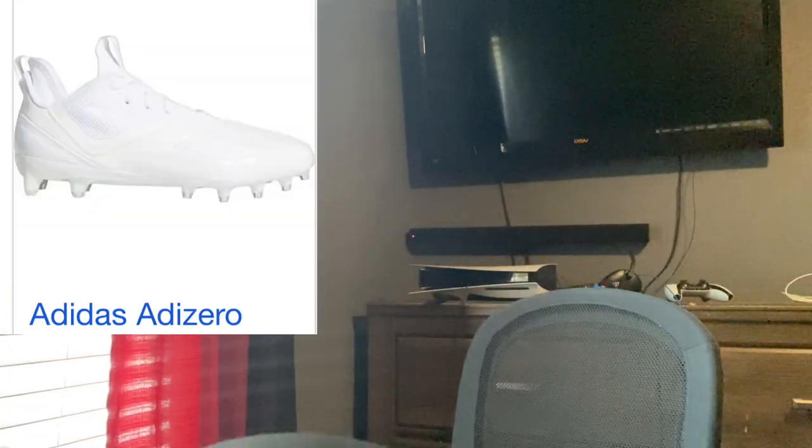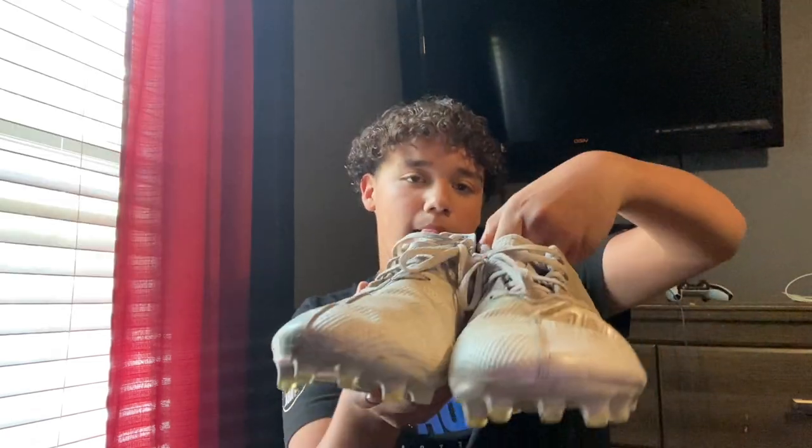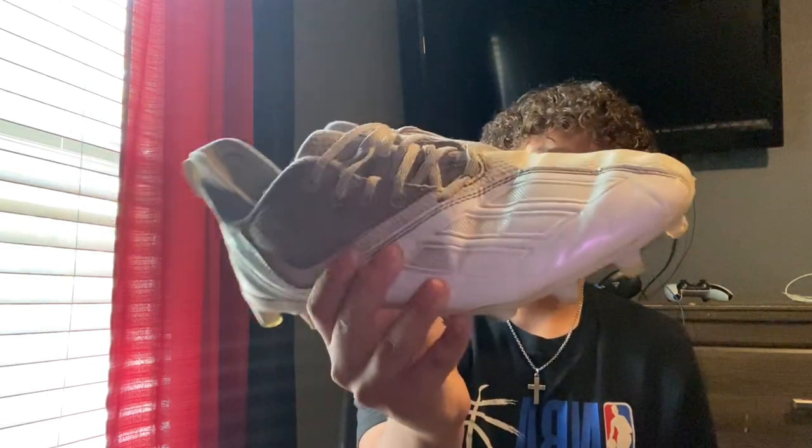Alright guys, enough playing around. Let's go ahead and get this gear unboxed. I didn't get too much gear because like I said I'm on the sideline most of the time. But anyways, I'm gonna show y'all what I got — first starting off with cleats. These are the same cleats I had from last year. I'm probably gonna use the same cleats because I can't find any other white cleats like these. It's the Adidas Ava zeros. Those are the cleats right there.